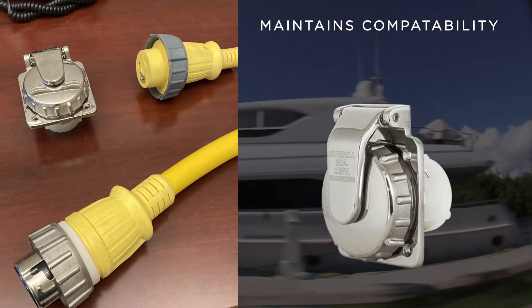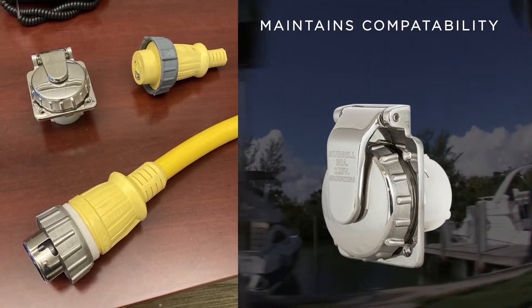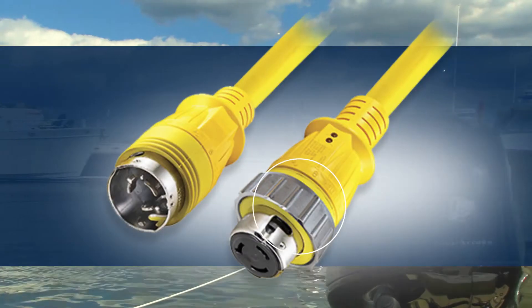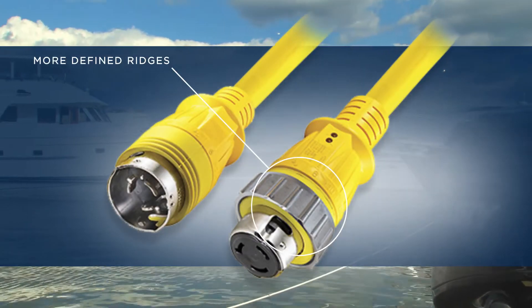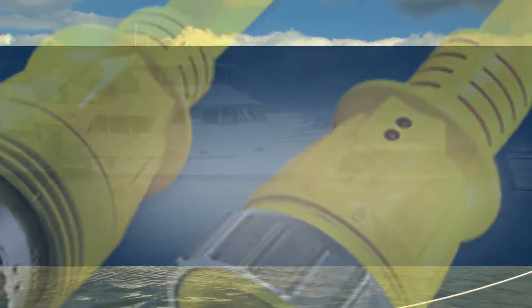The new locking ring maintains compatibility with existing devices of the same configurations, with a few improved features. First is a larger surface area and more defined ridges to allow for better grip when securing or unlocking the connections.